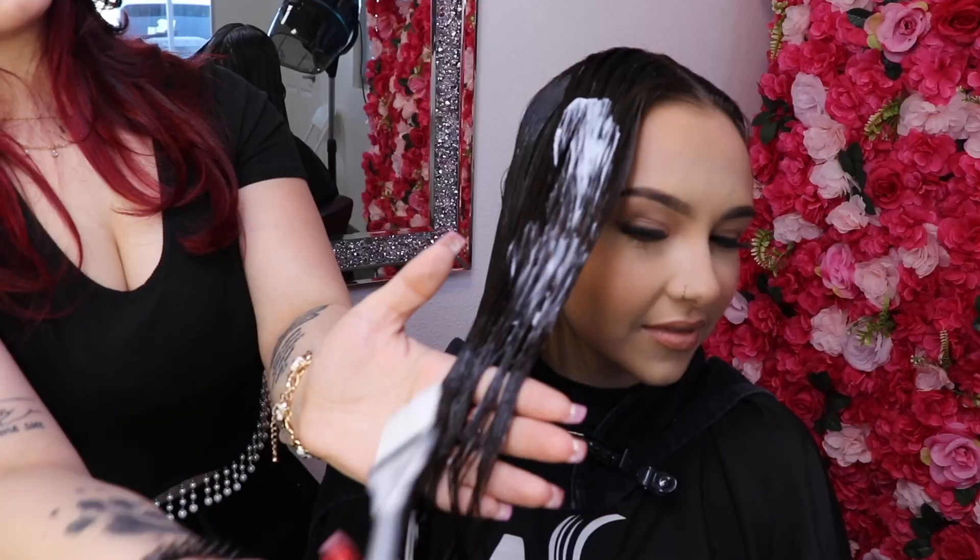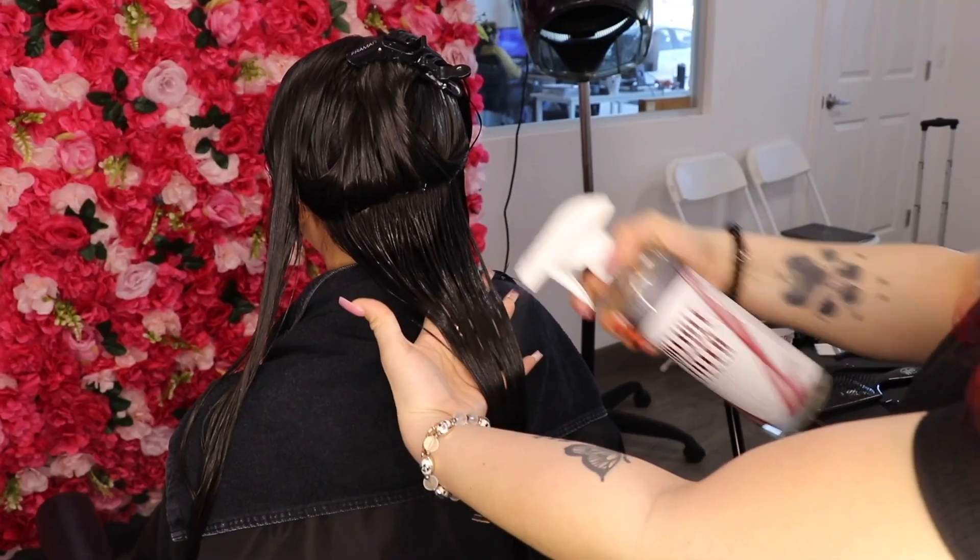Cover with a cap and place client under a hooded dryer on high heat for 15 to 20 minutes. Remove the client from the dryer and remove the plastic cap.